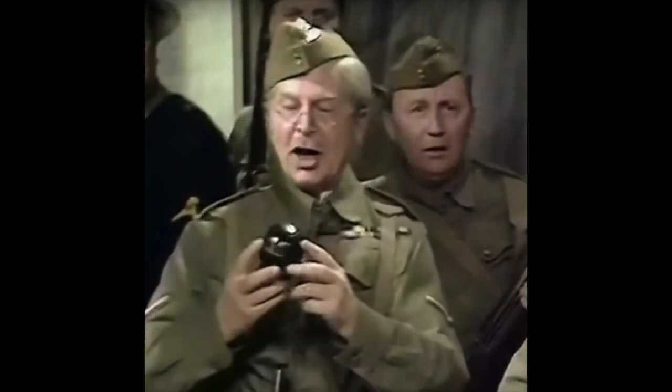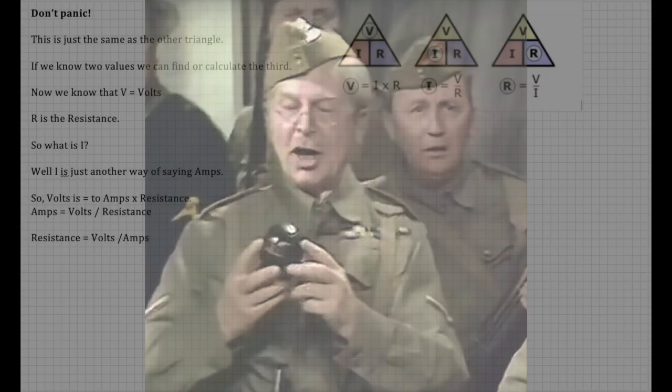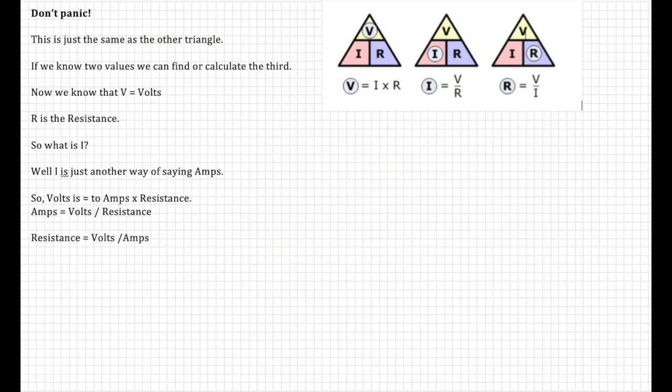Don't panic — it's just the same as the other triangle. If we know two of the values we can calculate the third.